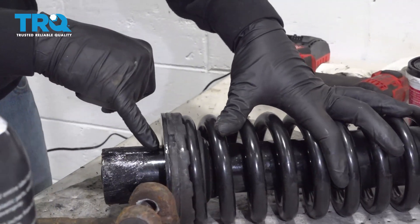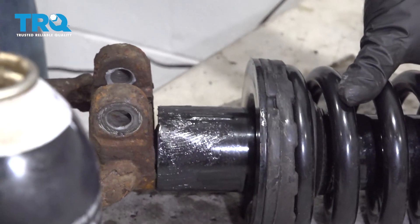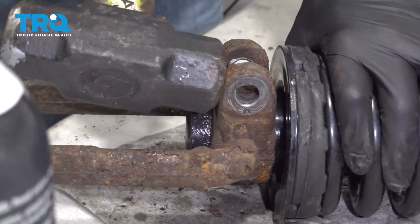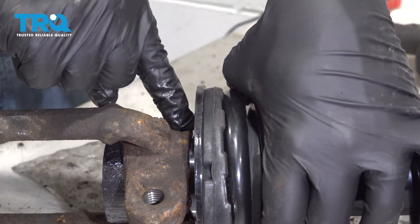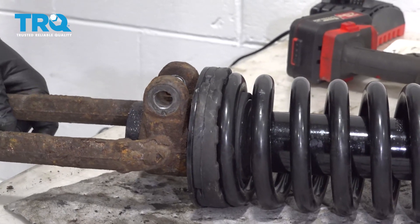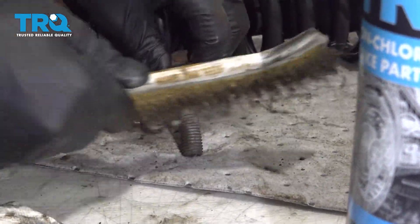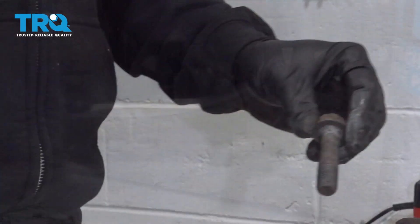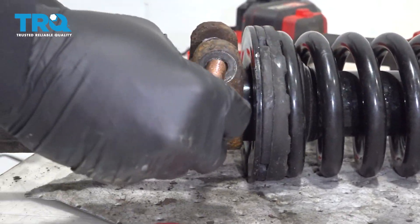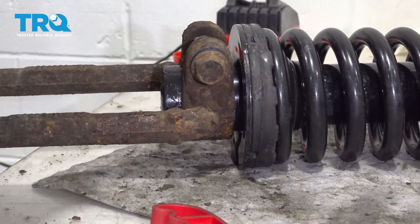For installation, there is a raised mark right here that lines up with the slot on the clevis fork. The spring and shock unit has a stopper — a little raised ridge on the inside — so you're going to tap this all the way up until it locks into or stops at that. Take your bolt, make sure it is clean, apply a little bit of anti-seize compound to the threads, and go ahead and install.